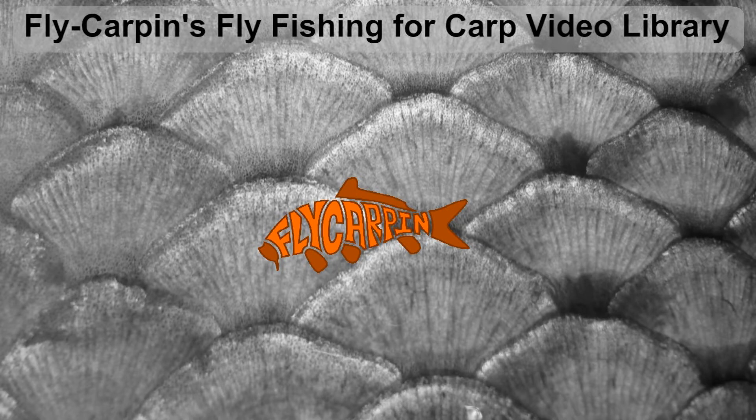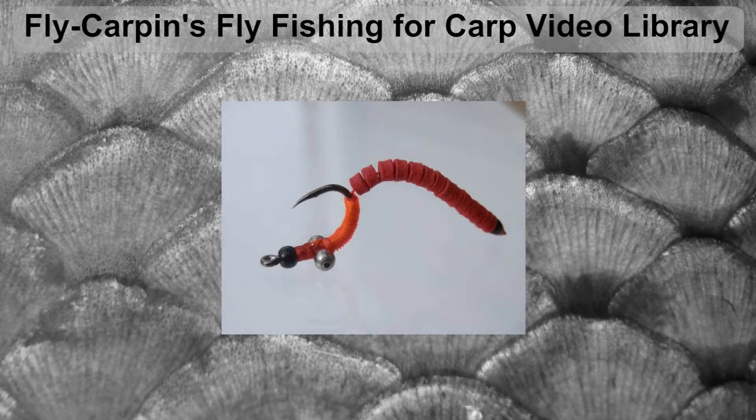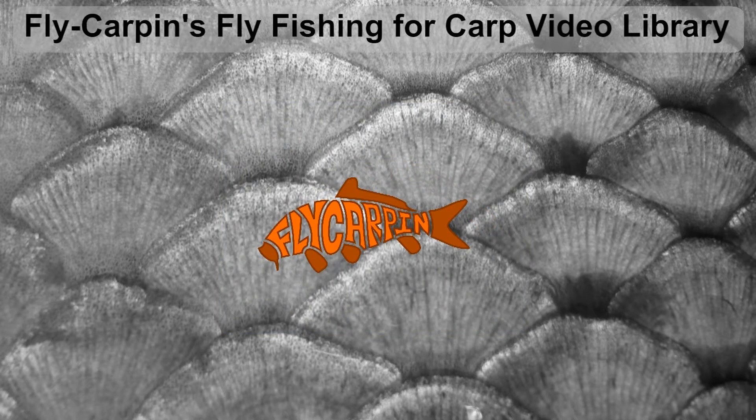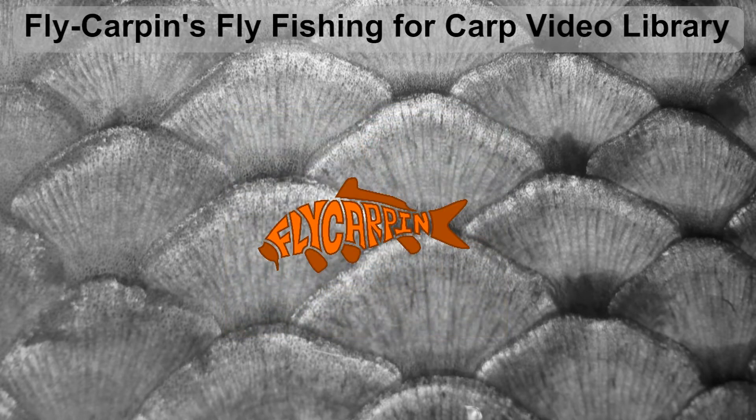Hello, McTagg from Flycarp here. Welcome to my Fly Fishing for Carp video library. This is an interactive YouTube library in that you can click any of the categories shown on the screen and you'll be taken to a list of relevant videos. You can also click the middle of the screen where the fish logo is at any time to be taken to my channel.